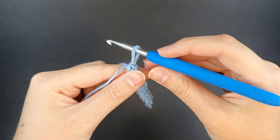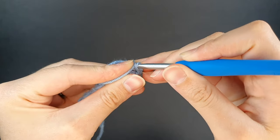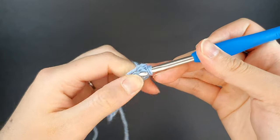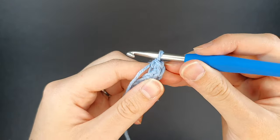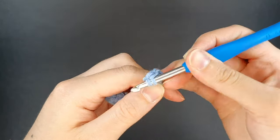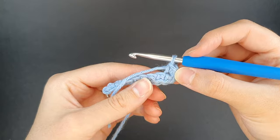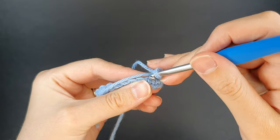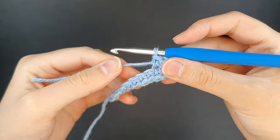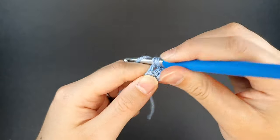Now we're going to be turning our work upside down and working along from right to left along the bottom bumps. The tail from where we created our slip knot — we're going to make sure that we work over this tail to weave it in. In this bottom loop we're going to create another increase, make sure you're working over the tail. Yarn over, create your first single crochet and your second single crochet — so in total in this end stitch there should be four single crochets. Now we're going to proceed with six single crochets along, making sure we get both that bump and the tail. We'll keep working over that tail for a bit to weave it in, and then you can trim the tail off.